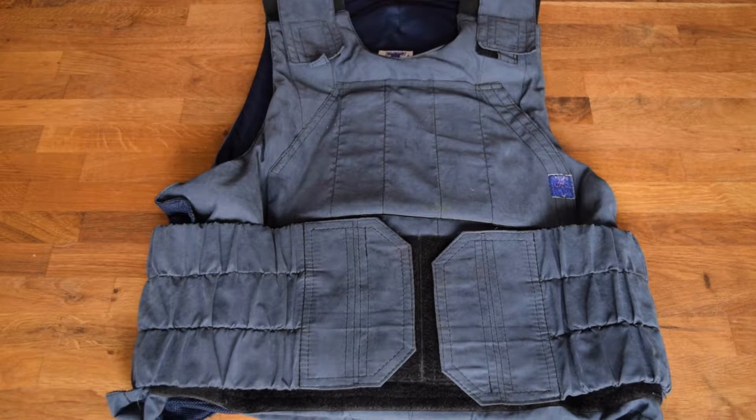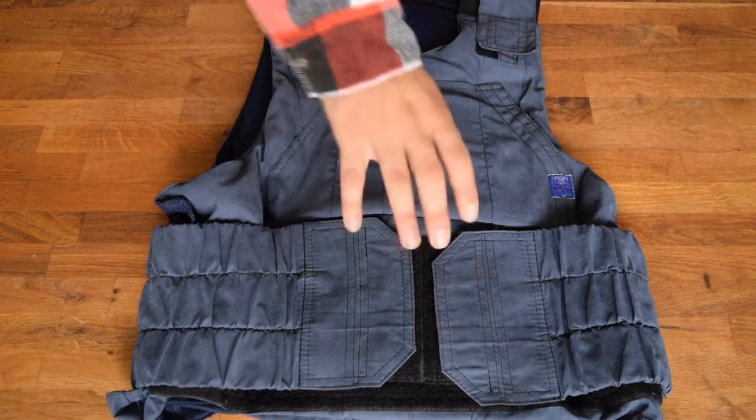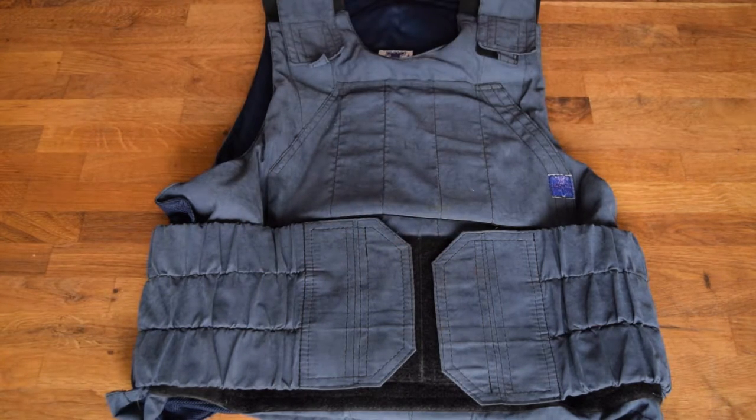This is a low profile defender, so it's referred to as used for hidden use, for covert operations, undercover police and such. But when you look at reference pictures, you actually see a lot of police, FSB, or whatever actually using it outside the uniform.